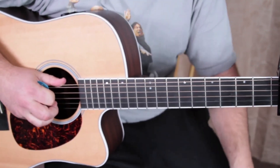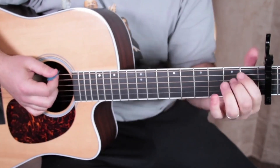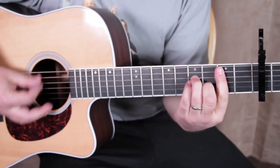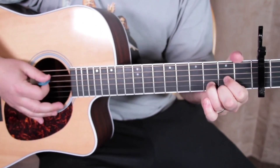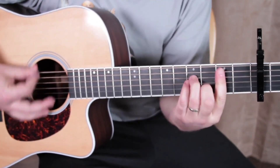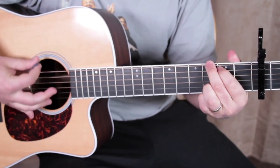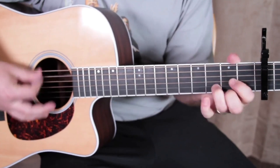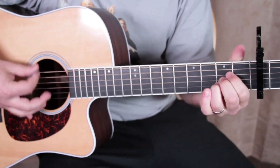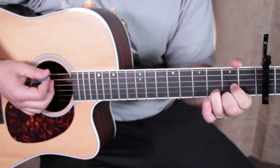Almost done — there's a little bridge and it's instrumental, like a buildup kind of thing. Three times it's going to go E minor, G, A, B minor, D, A. Then into the G, D, A section twice.